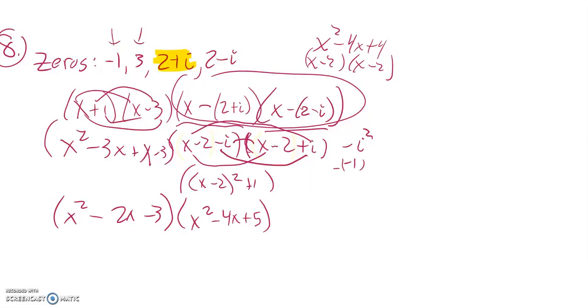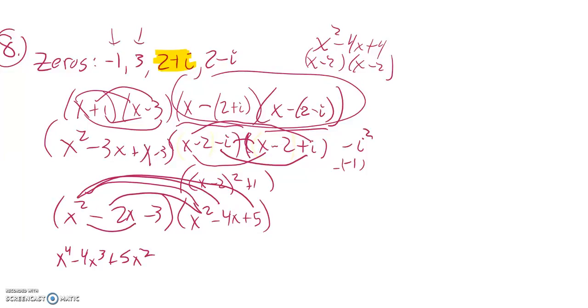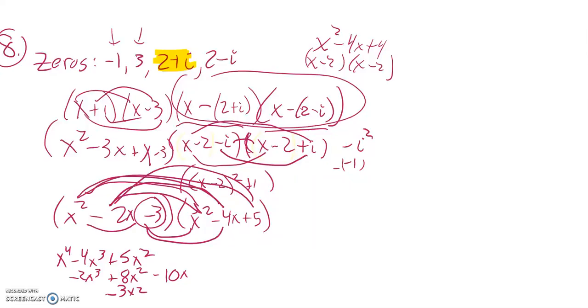Now I've got to multiply x squared minus four x plus five by x squared minus two x minus three. x squared times x squared is x to the fourth; x squared times negative four x is negative four x cubed; x squared times five is five x squared. Then negative two x times x squared is negative two x cubed; negative two x times negative four x is positive eight x squared; negative two x times five is negative ten x. Distributing the negative three: negative three x squared, negative three times negative four x is positive twelve x, negative three times five is negative fifteen.